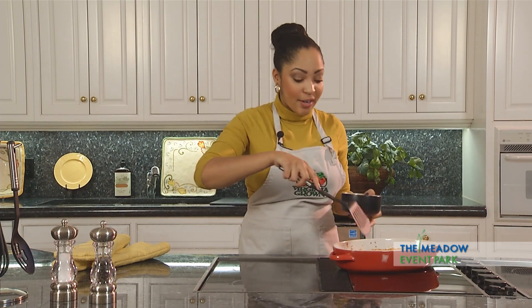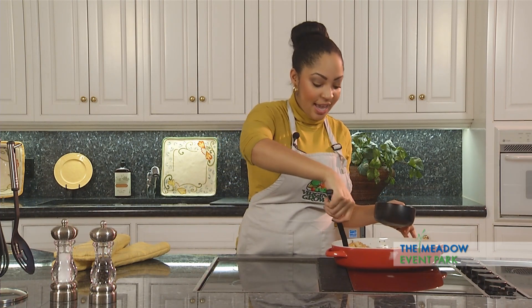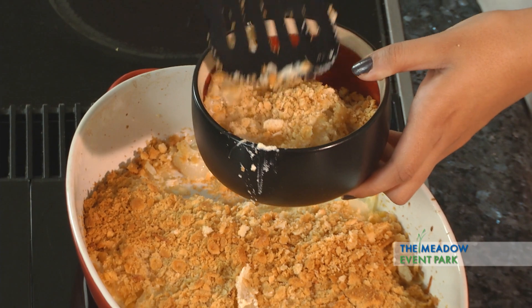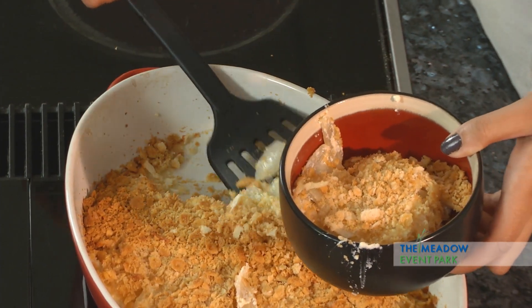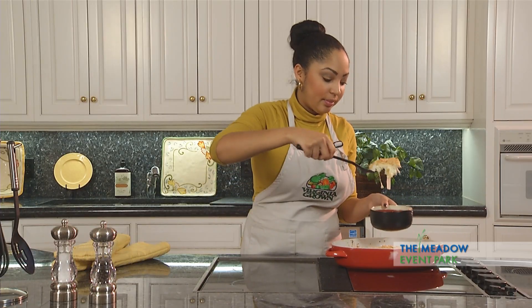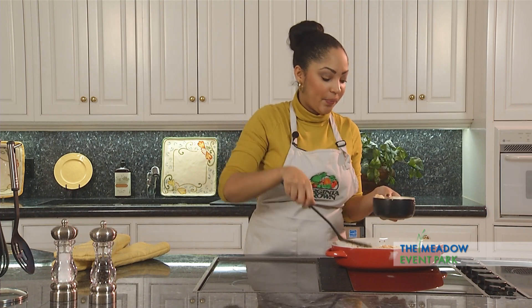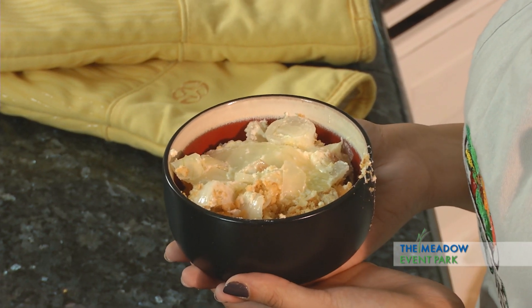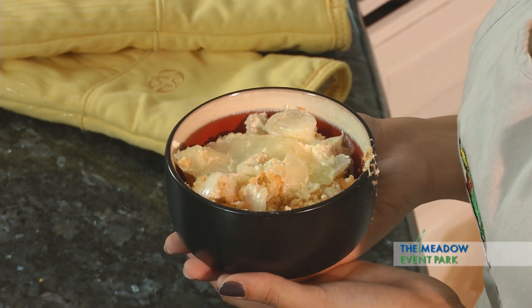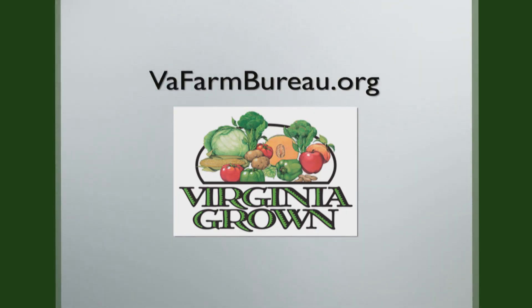Our onion casserole is out of the oven and it smells amazing. The butter crackers are nice and warm, so we're going to go ahead and add this to a bowl. Sometimes I like to eat this as a main course by itself — it's just so good. So here you have it: onion casserole. It's a perfect dish to eat by itself or as a side dish, and it's something awesome to bring to those spring potlucks. I'm Caressa Jackson for Heart of the Home — come and get it! Recipes from the Heart of the Home can be found on the Virginia Farm Bureau website at vafarmbureau.org.